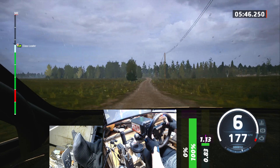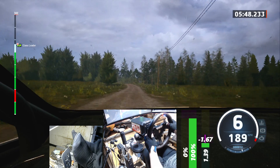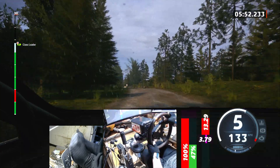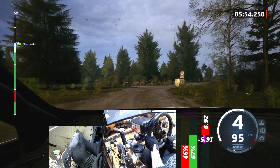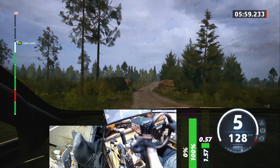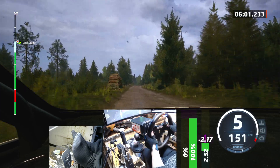Late, 6 left, don't cut, 70. Sloping, 6 left at the crest. And 3 right, 70. Slight left to the crest. To slight right, 120. Caution, 6 left at the crest, tightens 5, 100.